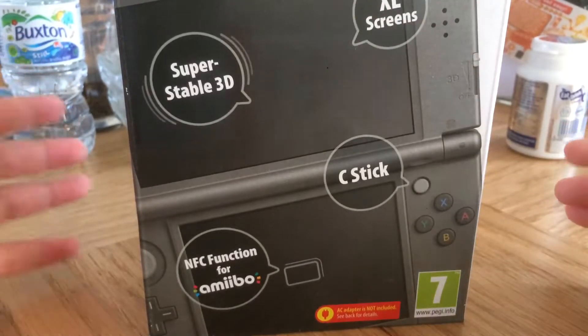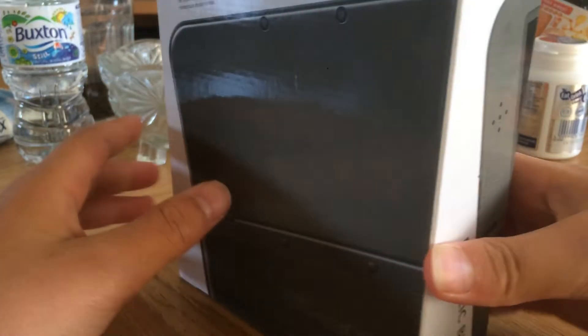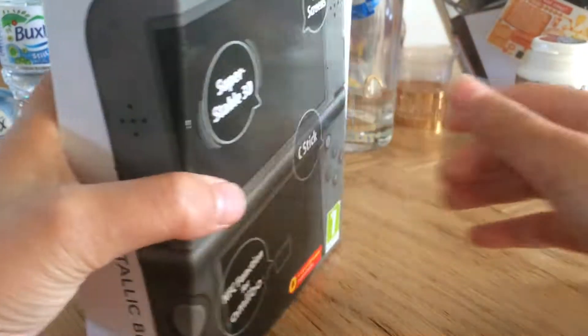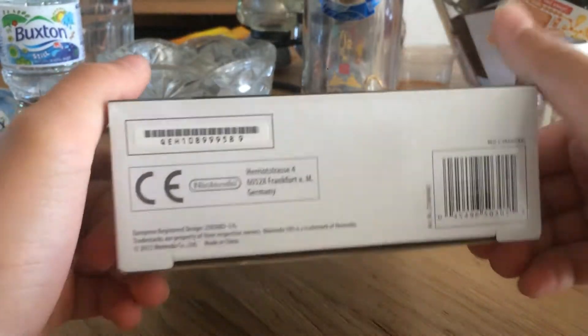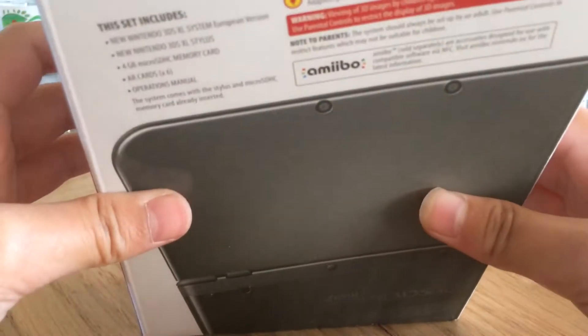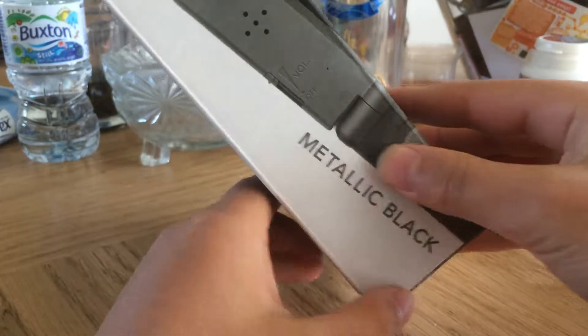Hey guys, what is up, Gaming Master here, and I'm here to unbox this 3DS XL Metallic Black. This is the front, bottom, barcode, the side, the back — you can see the back of the 3DS, Metallic Black.